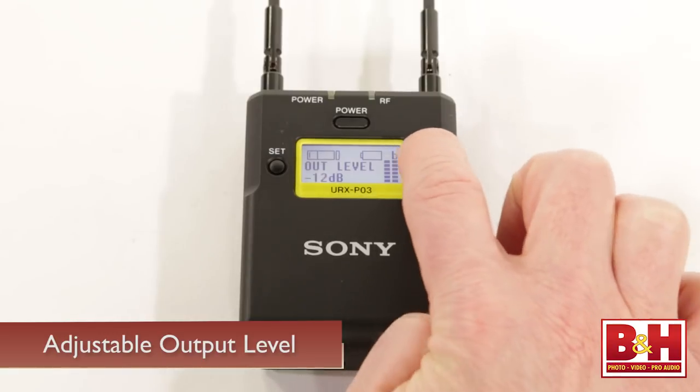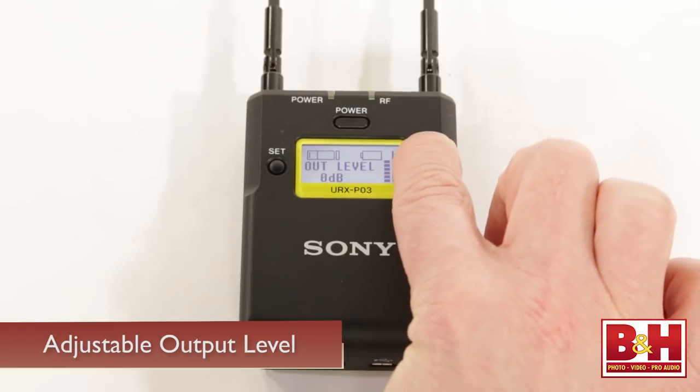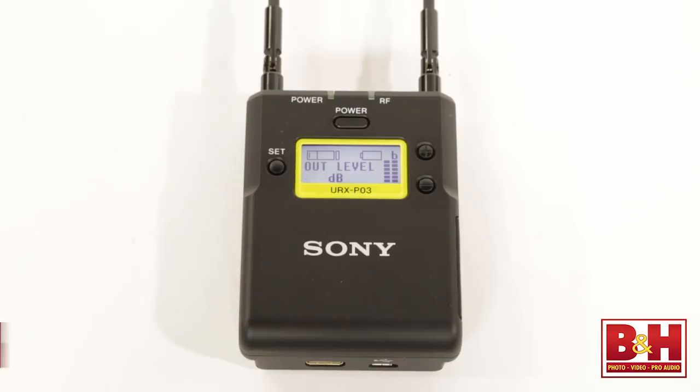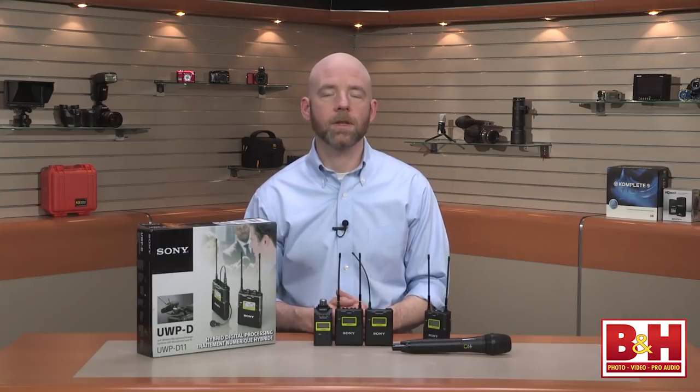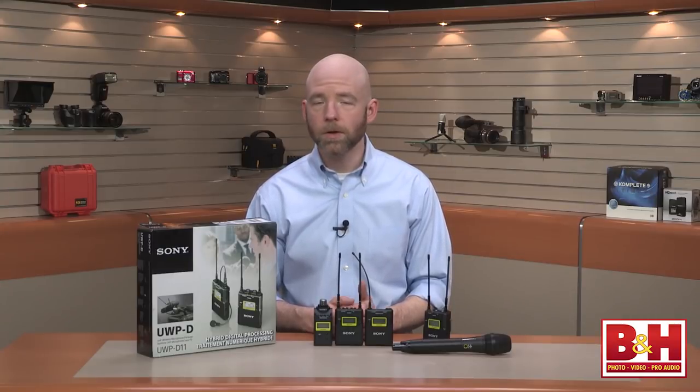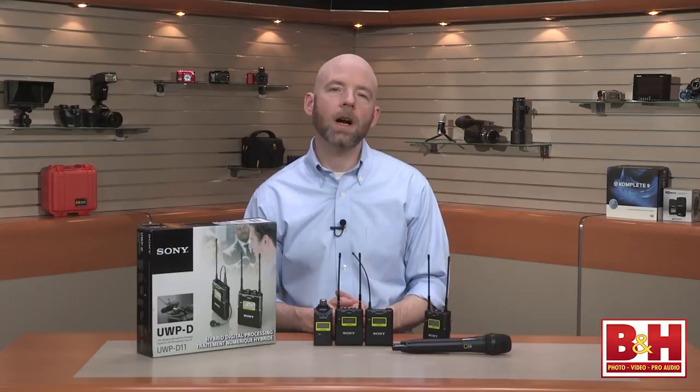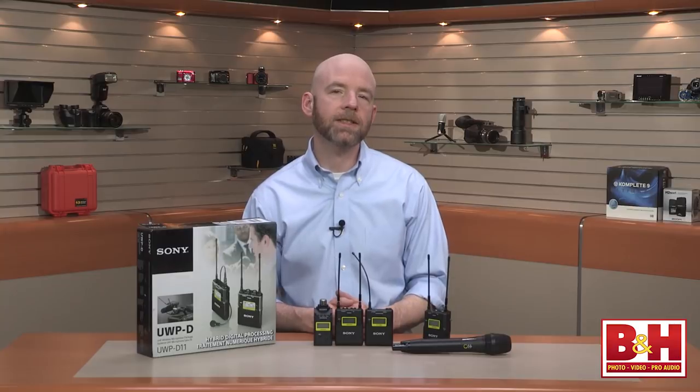A nice touch on the receiver is the adjustable output level, which offers 24 dB of volume control adjustable in 3 dB increments. Obviously, if the signal from the receiver is overloading your recording device, you can lower the output. But if you're using the UWPD series with a DSLR or other camera, you can try increasing the output on the receiver and lowering the level on the DSLR's mic input to get less hiss from the camera's noisy preamps.